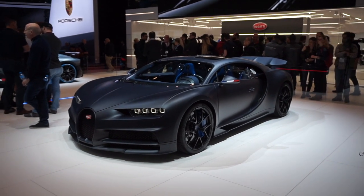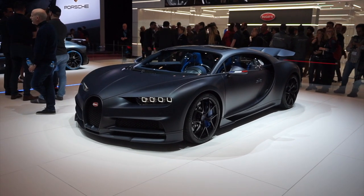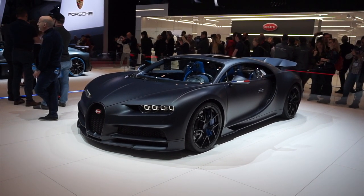Here we have the Bugatti Chiron Sondice Ons Edition, celebrating 110 years of Bugatti. And wow, I think this is the best Chiron I have ever seen.